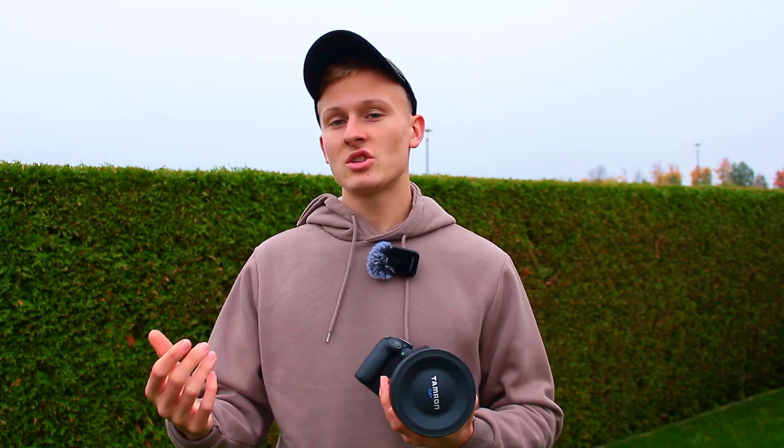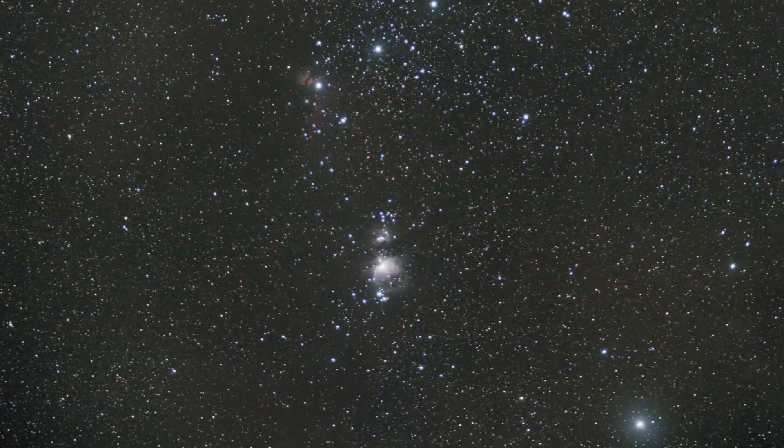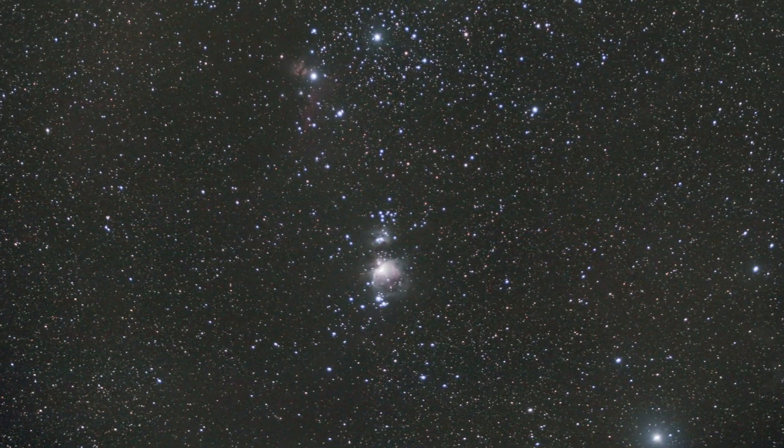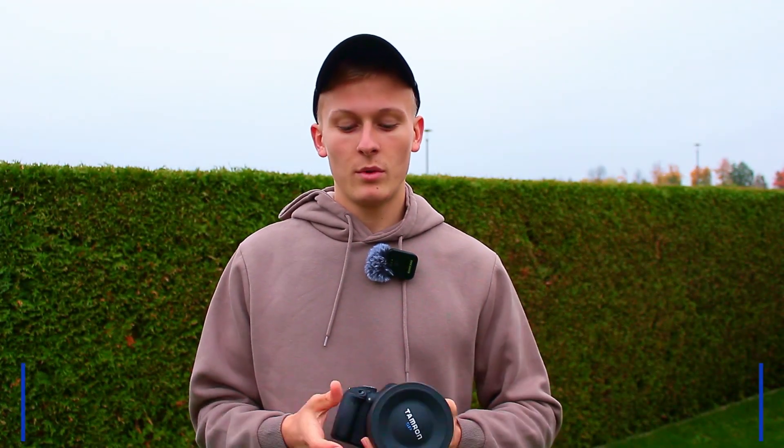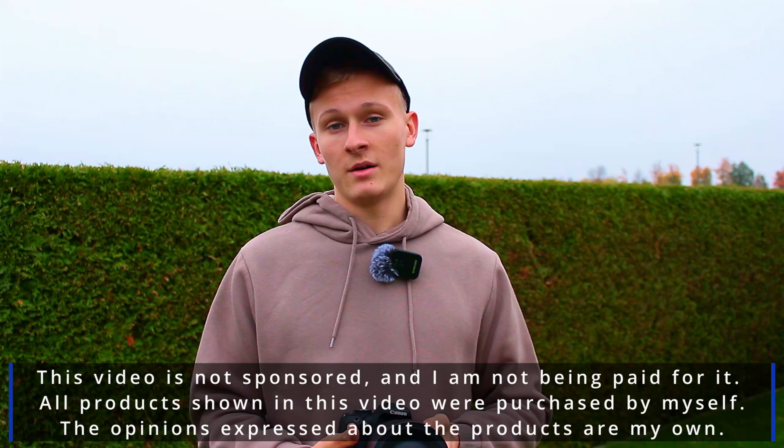Astrophotography is definitely possible without a tracking mount. Even the image you're currently seeing of the Orion constellation was captured without one. In this video I'd like to focus on how I captured the image of this comet with this camera and this lens without a tracking mount.